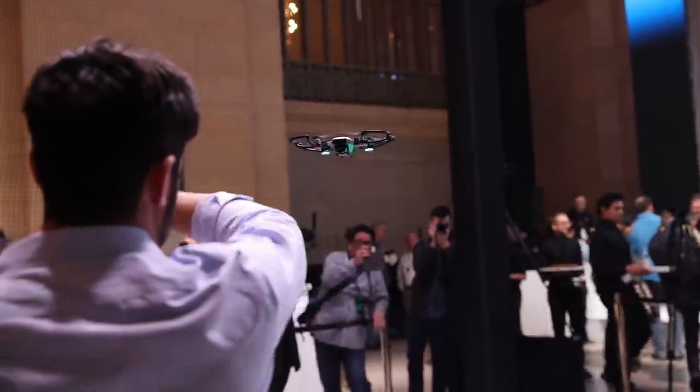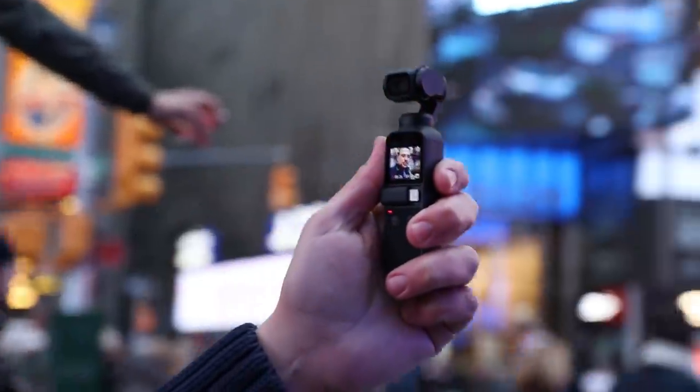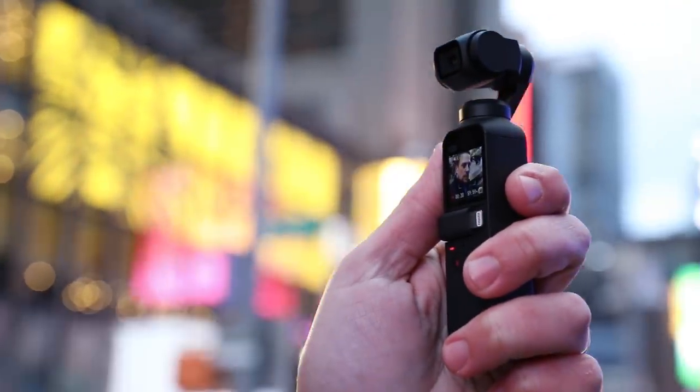You might think of DJI as just a drone maker, but it's been making its own cameras for years, both for its drones and the Osmo line of stabilized cameras like the Osmo Pocket. Now it's going full on into the action cam market with the Osmo Action, and yes, it looks a lot like a GoPro.